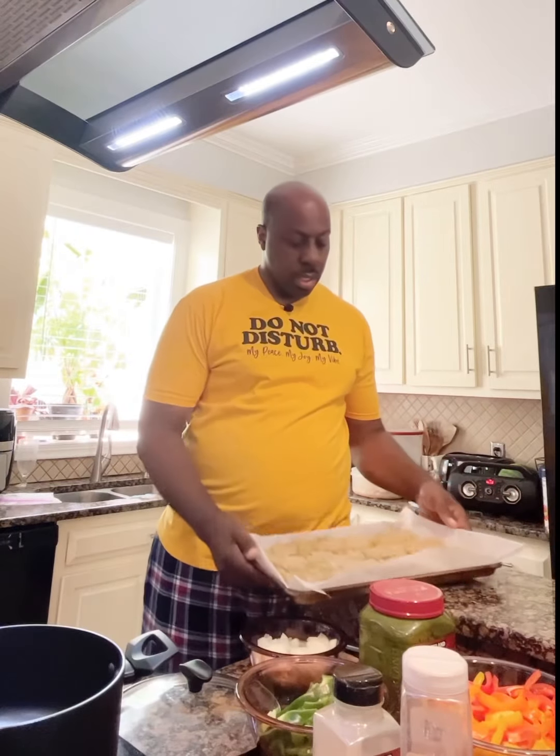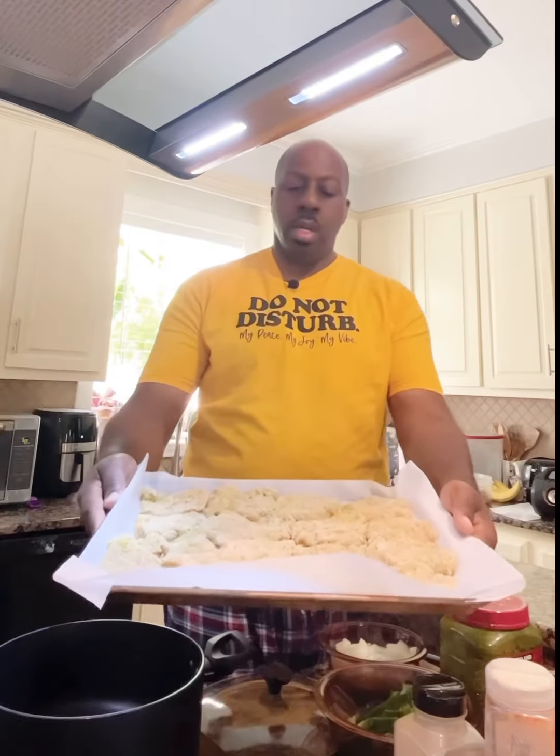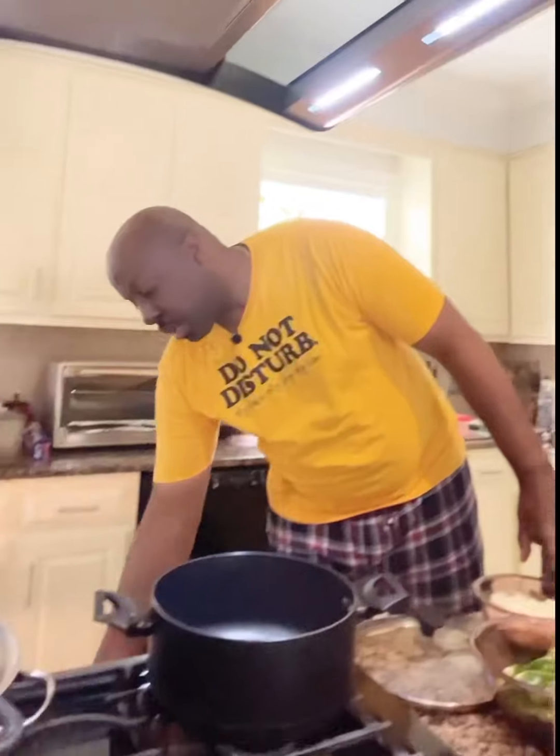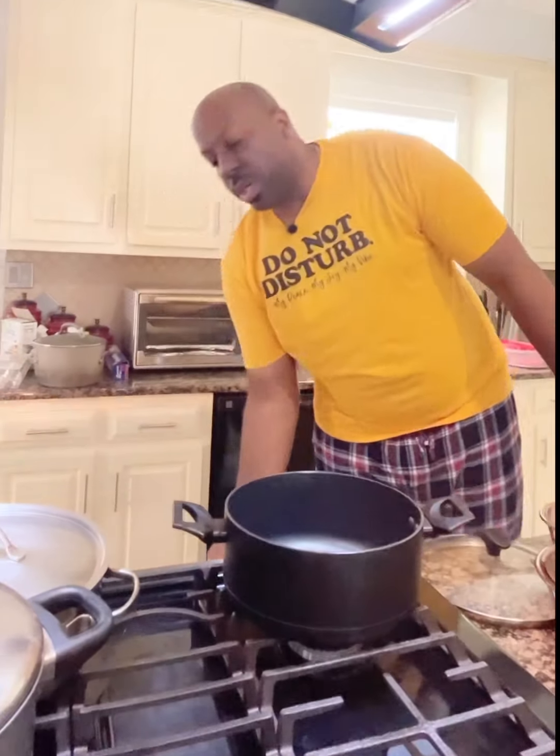Now I have my oven preheated at 400 degrees. This is what my chicken cutlets turned out to be — look at what it looks like. In about 45 minutes we're going to take it out and you'll see what it looks like then.